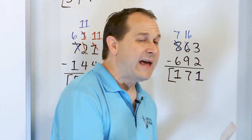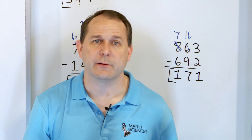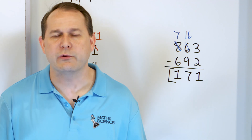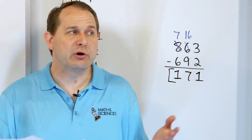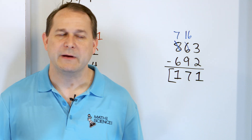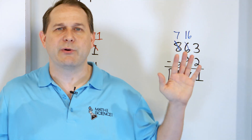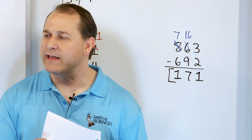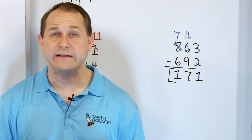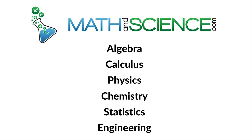So in this lesson, we have gotten a lot of practice with subtracting 3-digit numbers. You can see sometimes you have to borrow — sometimes you don't. Also called regrouping. Sometimes when you regroup, you only have to do it one time; sometimes you have to do it two times. It all depends on the problem, so work very slow and carefully, be very neat with your work. Practice all of these and then follow me on to the next lesson where we're going to continue practicing subtraction of 3-digit numbers. Learn anything at mathandscience.com.